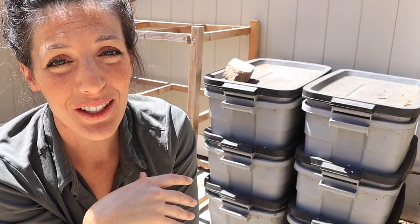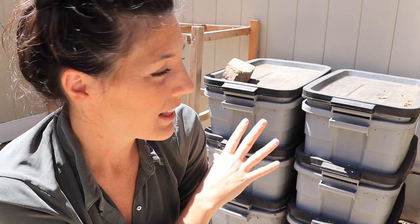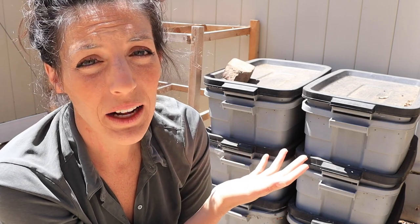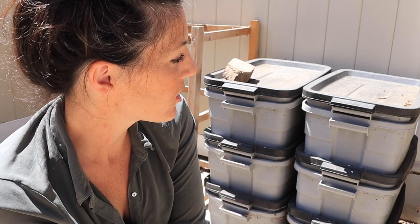For anyone new here or unfamiliar with my setup: I have a stacking worm bin setup. I've also made videos about a simpler single-bin setup with no holes. This system uses rubber tote bins with quarter-inch holes drilled around the top two inches of each bin, in the lid, and in the bottom for drainage. It's a really simple way to start a worm farm.